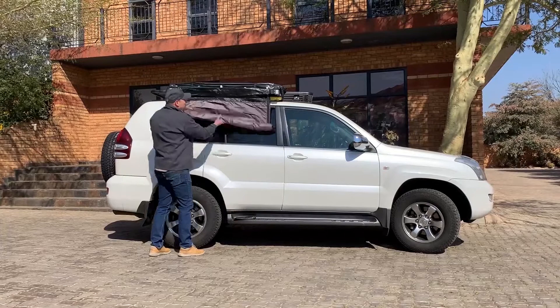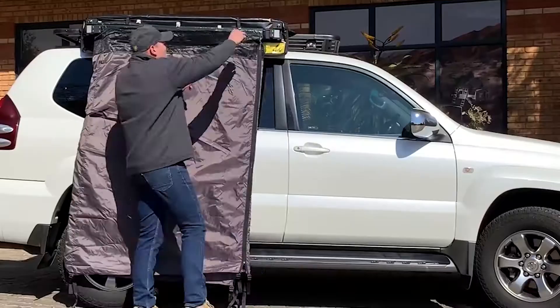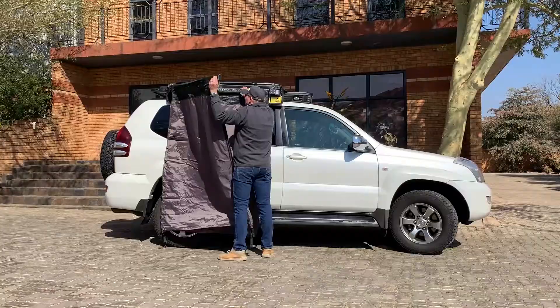Roll the Cube down against the side of the vehicle. We then just have to undo the Velcro strap and move the left hand arm onto the left hand side.